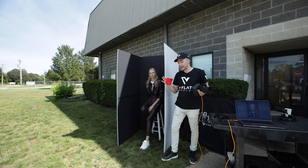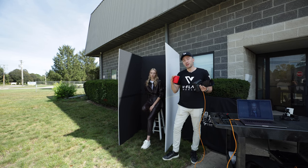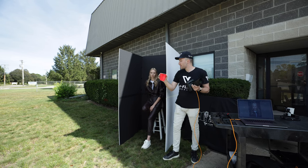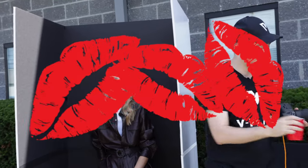The cool thing about this lighting technique is that you can go anywhere outside and have complete control, just allowing the light to come in from the front and give a beautiful kiss of light to the model. And I'm gonna shoot some shots.